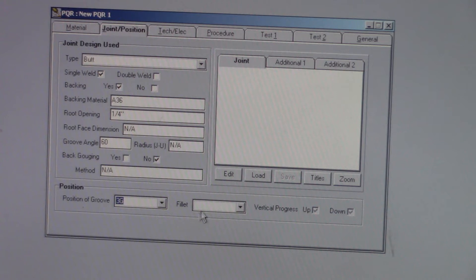We're going 3G — vertical up. We have to go vertical up with 7018 because the flux will roll in front of the weld, so there's no choice there.